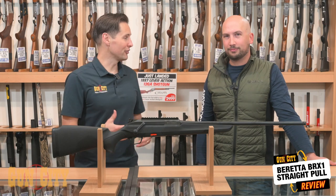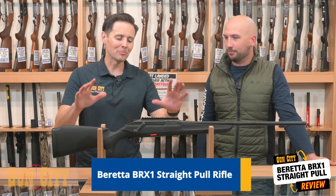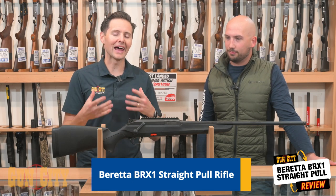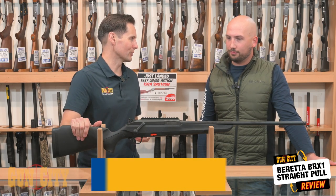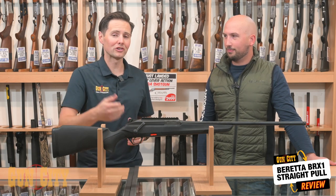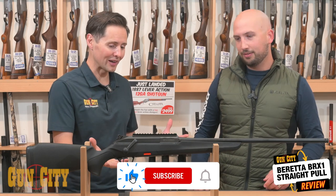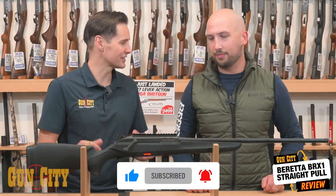Hey, welcome back to Gun City. I'm Ferg and we've got Aidan from Beretta New Zealand with us today and the BRX1 Beretta rifle. Aidan is going to tell us why this rifle is the next step in rifles for you to consider when purchasing your next hunting rifle. Aidan, take it away — talk to us about the BRX1 and why it's so fantastic.